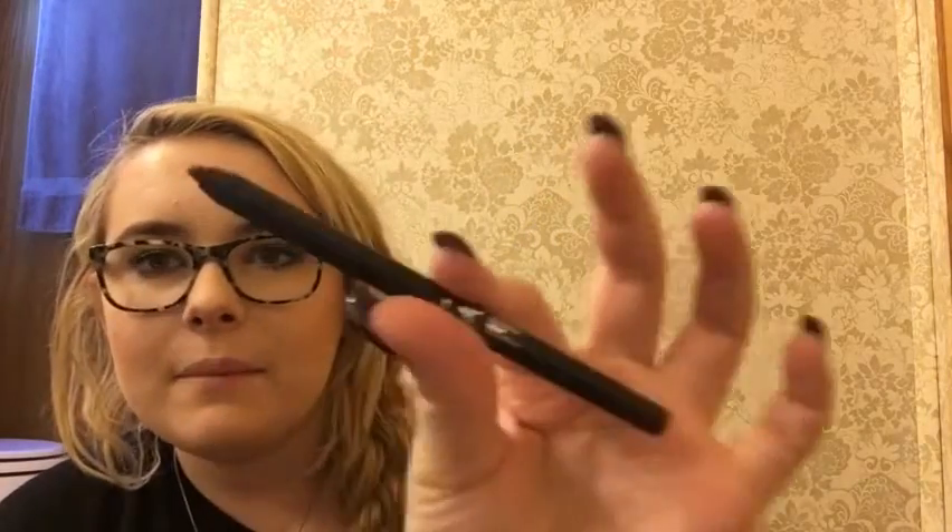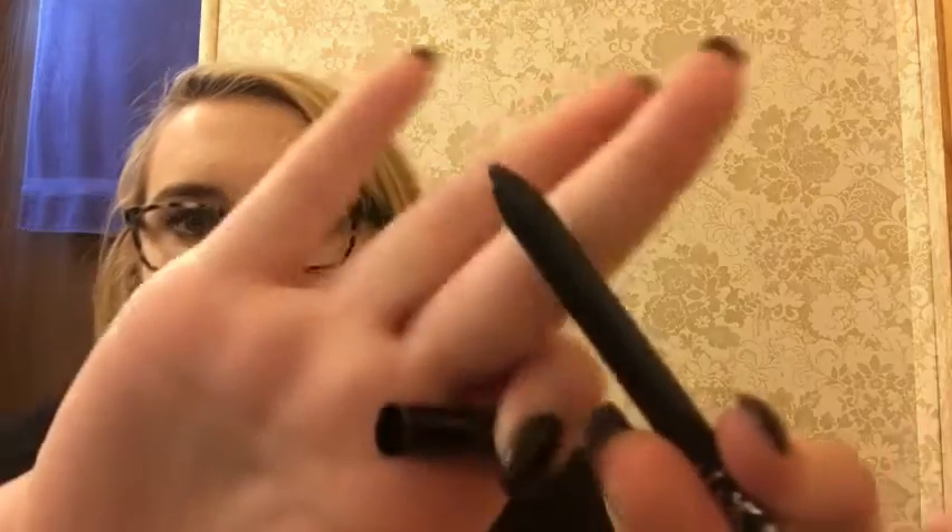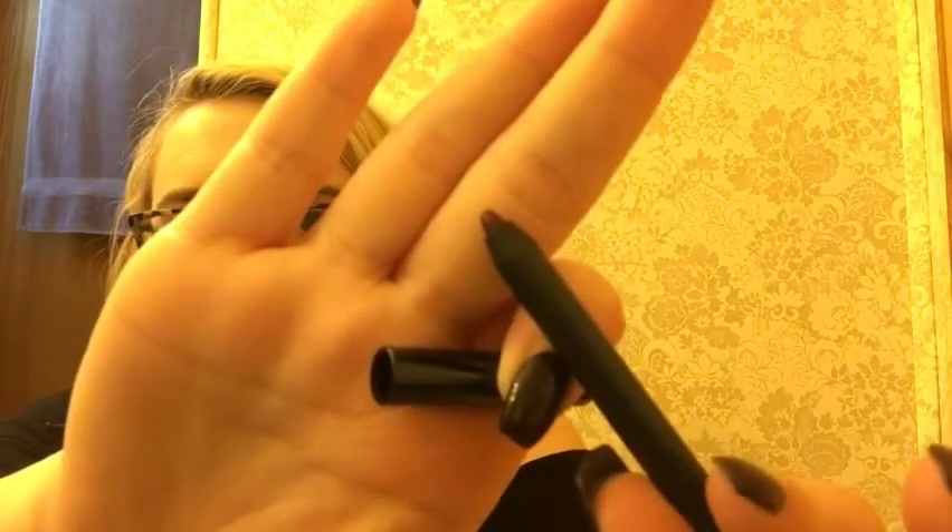I'm not sure if this is all that you get — it's just this little top part, because it doesn't twist up or anything. So I think that might be the only amount of lip liner that she gives you inside the lip kits. Which, if that's the case, then it's not worth it.